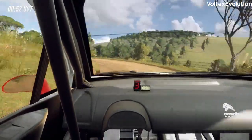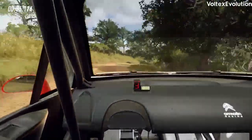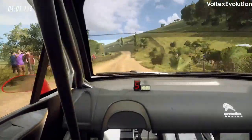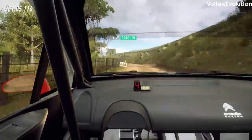Into 6 left, into 6 left, 20, 4 right long, tightens, 150, wide left, extra long, 60, wide.